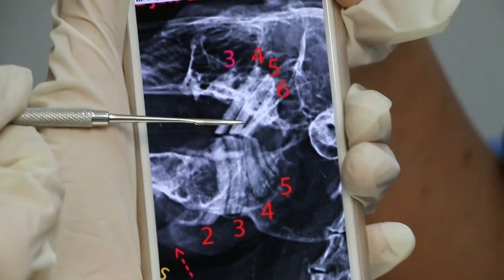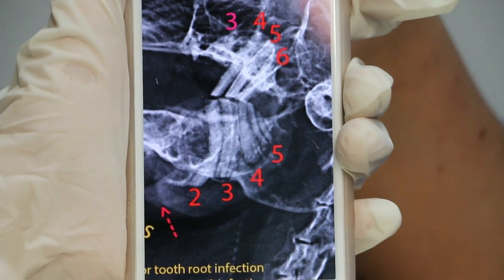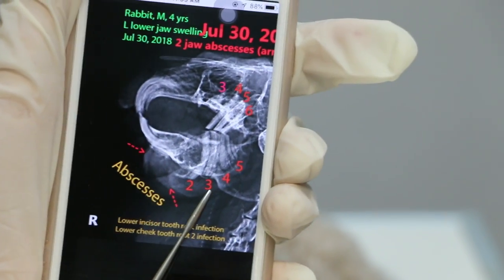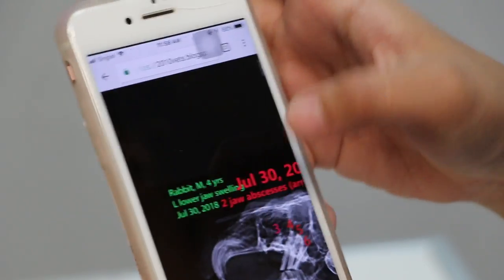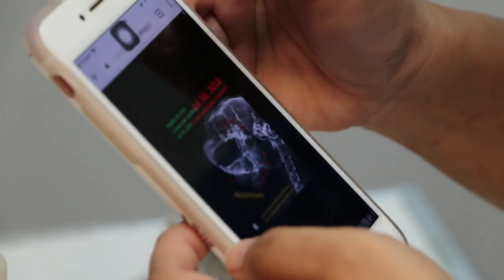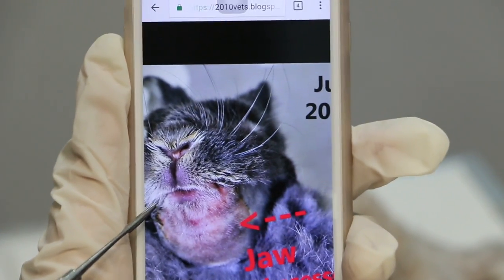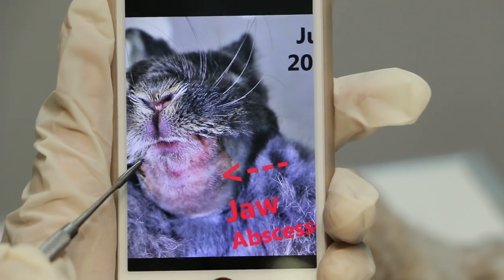This is the X-ray of a rabbit with rotten teeth. Normally there are six cheek teeth on top but here there are only four. Below there should be five — and you can count five. The arrow shows an abscess from the rotten roots — pus and bacteria forms below the chin. Here you can see the photo of the rabbit itself showing the left cheek jaw abscess, which is abnormal.